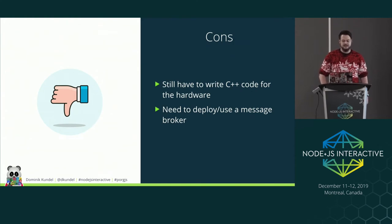The cons of this approach: you still have to write some C++, and if you're using MQTT you either need to deploy or use a cloud message broker.